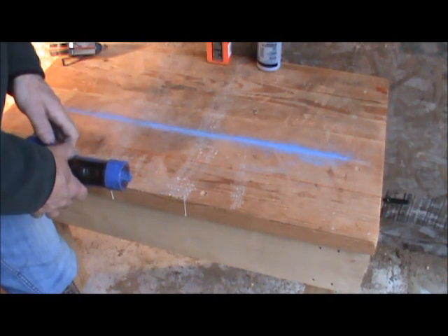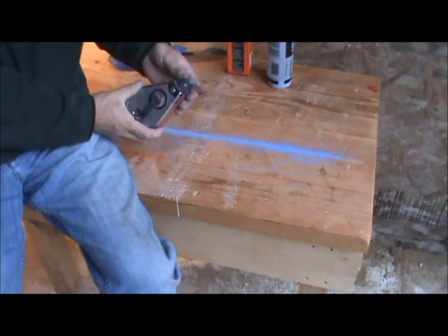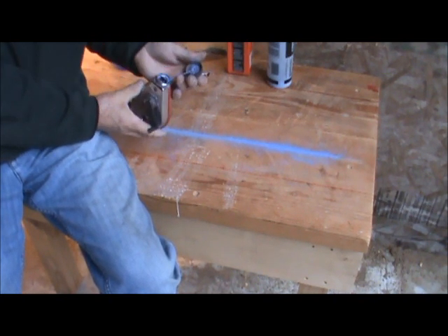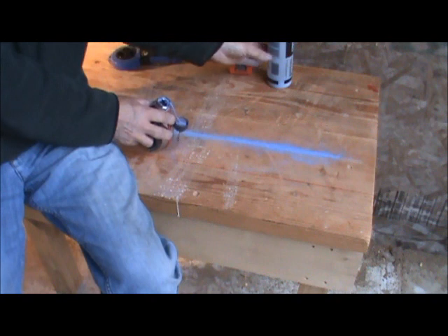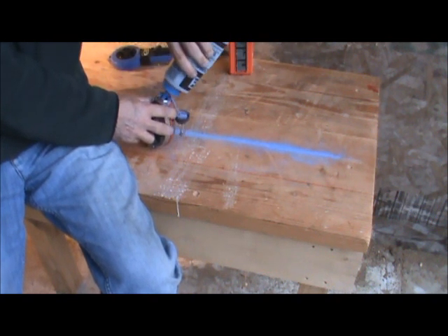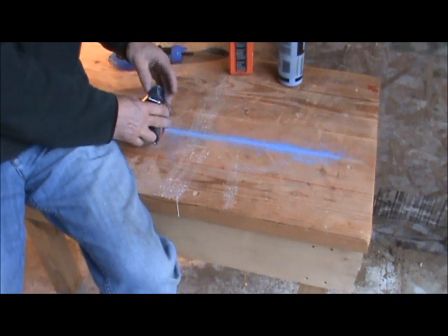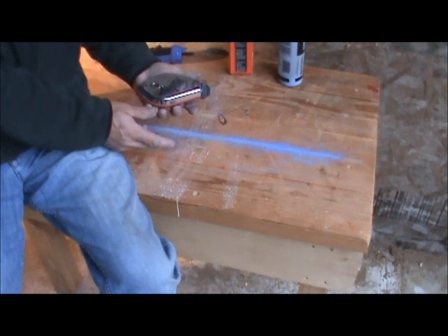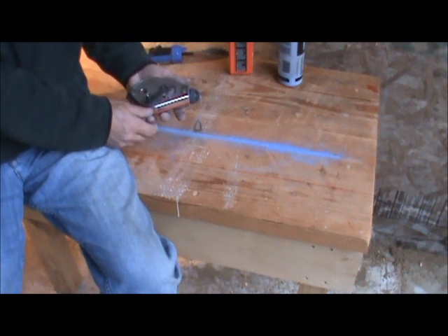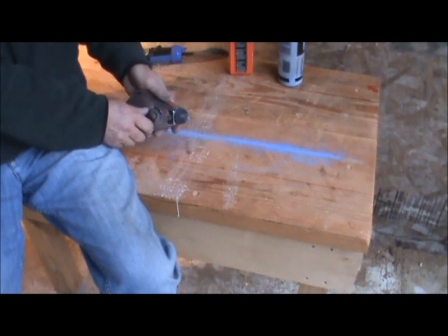The chalk line has a top you can unscrew with a little piece of felt inside that keeps it from putting out excess chalk. You just take your chalk, fill it up, slide the top back on and screw it closed — a pretty simple process. I find chalk lines great for rough lumber work, like laying out a roof. They leave a good solid visible line. Maybe not as accurate, but it's a good tool.